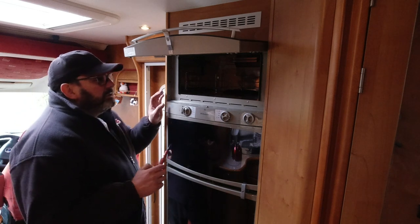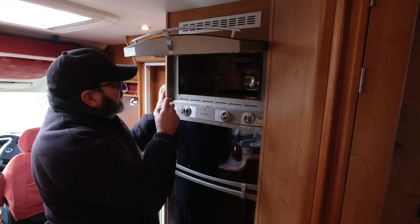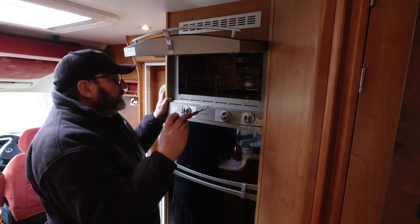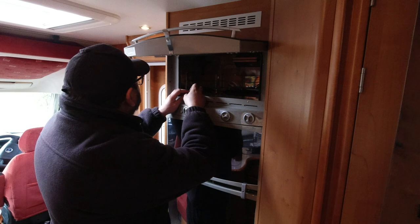This is where it gets quite interesting because we have a series of screws holding it to the frame. The control for the oven is on the bottom part which is also the fridge, so there might be a bit of a game to get this out, but we're going to give it a go.